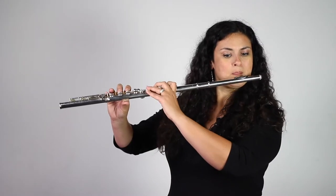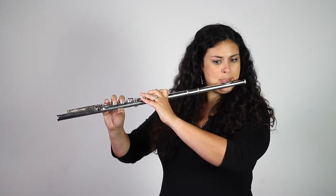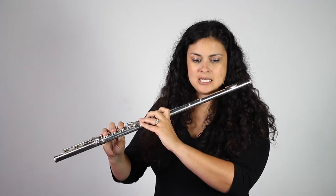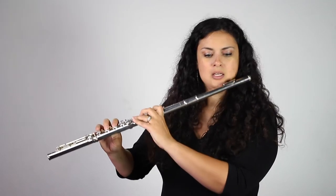Starting on the high E on line 5: E, G, E, C-sharp, A, C-natural, D, A, F-sharp, B, G.